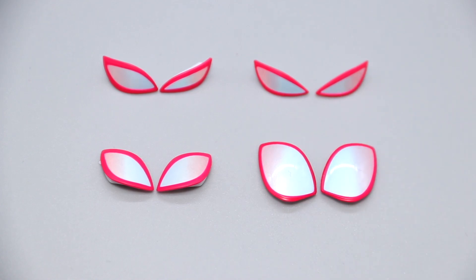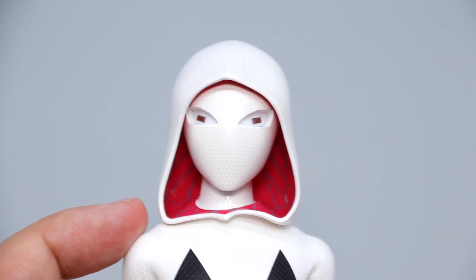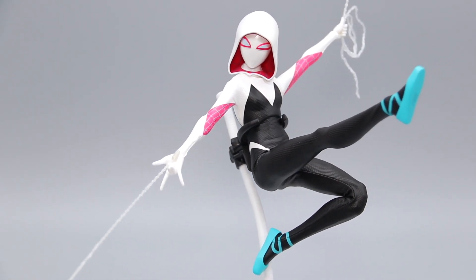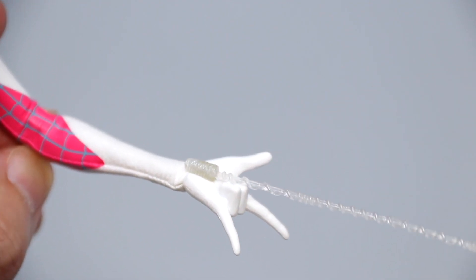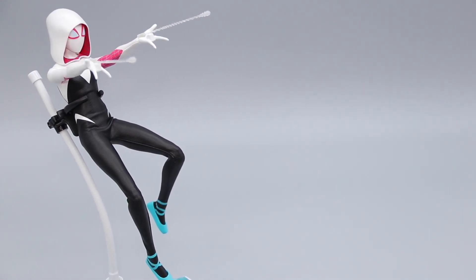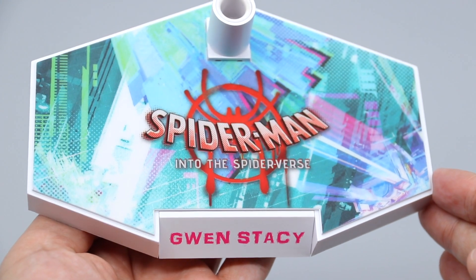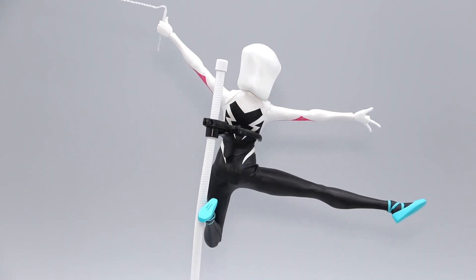There are four pairs of interchangeable magnetic eyes that snap on and off really easily, thanks to slightly protruded edges on the mask — lots of combinations for mixing and matching. Since Gwen's web shooters are concealed, there's an extra pair of web shooter hand poses with a base for mounting web strings. The web strings come in two variations for a mid-swing setup and another two for shooting out of the hands. We also have a dynamic display base with colorful splashes from the dimension collider as background — and honestly, only this kind of display stand can do the figure justice.